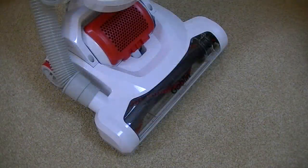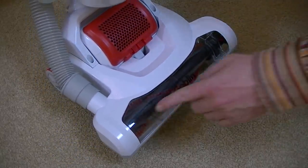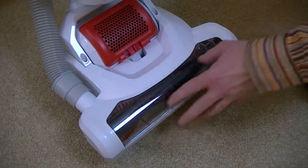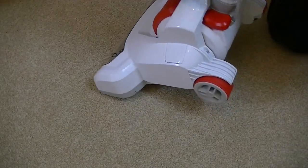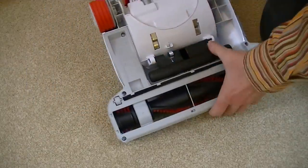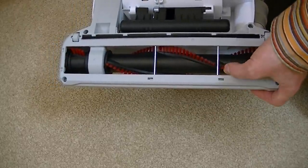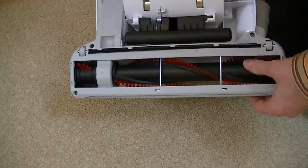Before I tackle the hairy rug with the Goblin upright cleaner, I'll show you the machine in a bit more detail. Starting at the bottom we've got the cleaning head that does all the work on your carpets. You can see it's clear so you can see when it gets blocked up or if there's a load of hairs wrapped around - you can see them visually so you can clean them out. Underneath you can see the brushes - it's just a regular set of fairly stiff, shortish brushes designed to clean carpets, not hard floors.